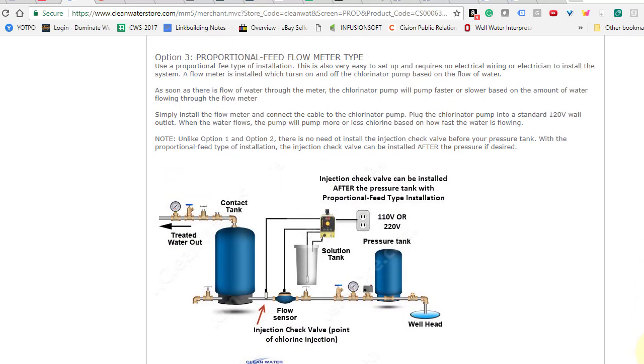Option three applies if you have an on-demand or constant pressure pump, where there's a variable speed motor on your submersible pump maintaining a constant pressure in the home. Those are a deluxe option and getting more popular. With those, there's no real pressure switch — they use a pressure sensor — so there's no way to wire your metering pump to turn on and off that way. The simple solution is to use a flow sensor with what's called proportional feed. We carry both the flow switch and the proportional feed, and it's very easy to set up — in some ways the easiest of the three options.